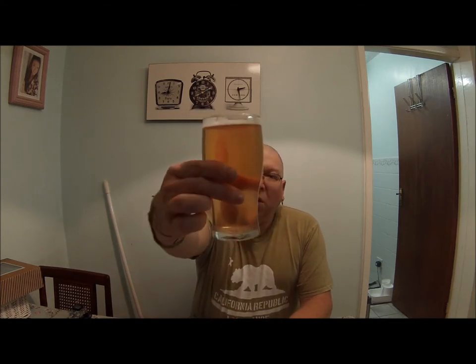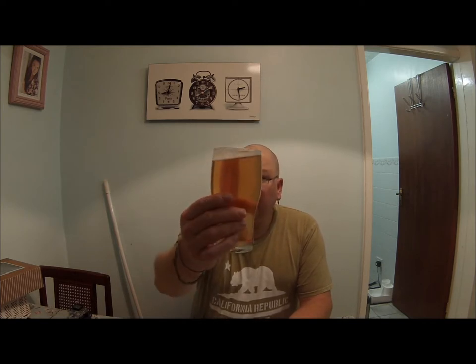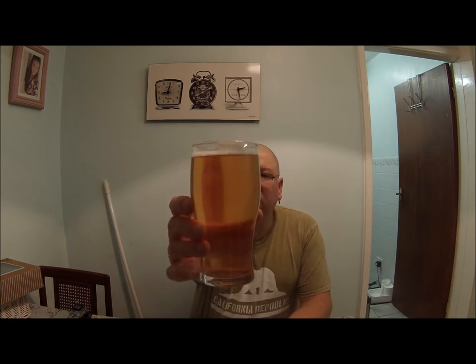Hi everybody, here we are again for a quick update on the cider. It's perfectly clear in the glass, a nice pale pinky-orange colour. Unfortunately it's a little bit stinky on the nose — that'll be my own fault. I used Tronozymol, which is marketed as the best yeast nutrient on the market.